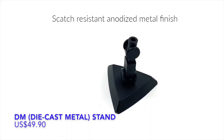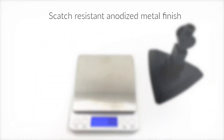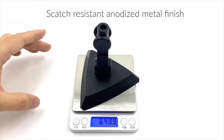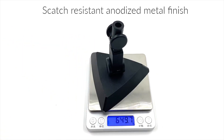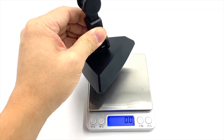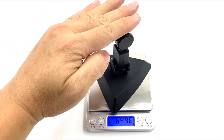Look at the DM stand. DM stands for die-cast metal, and this is indeed the die-cast metal stand. The die-cast metal stand weighs in at a hefty 650 grams almost. The idea of this stand is that it is so robust and weighted that there is no fear at all of your model toppling over once it's on this stand.